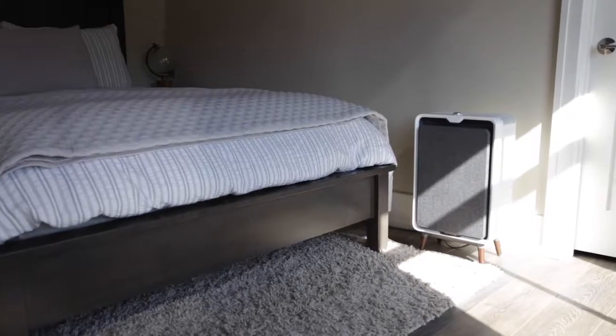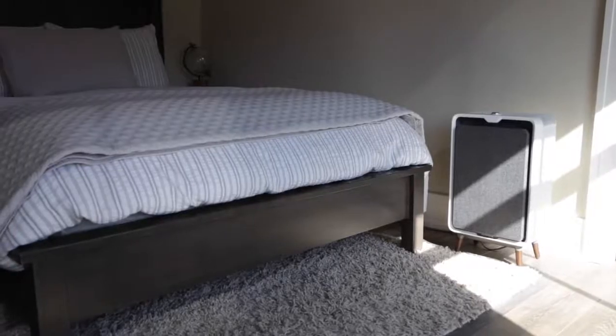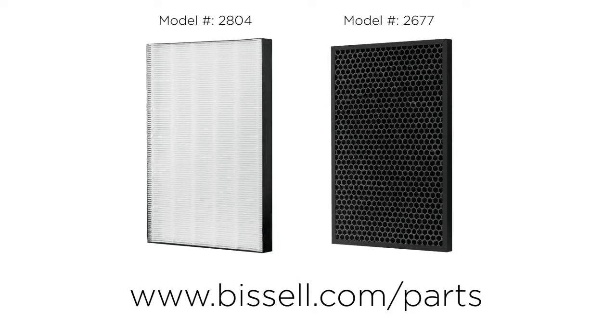The life of your filters depends on how often you run your air purifier and the air conditions in your home. However, we still recommend you change them every six months. You can order new ones on Bissell.com.